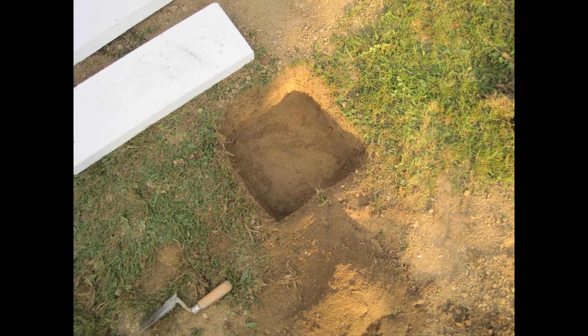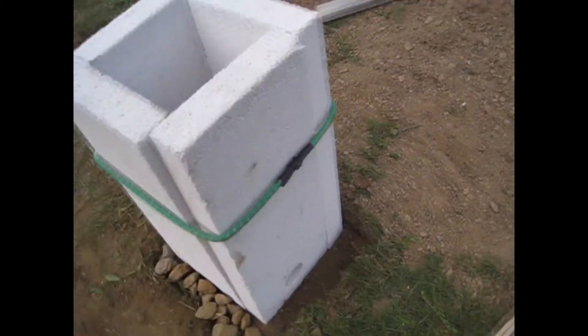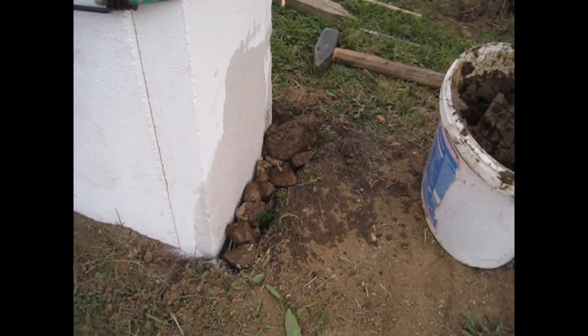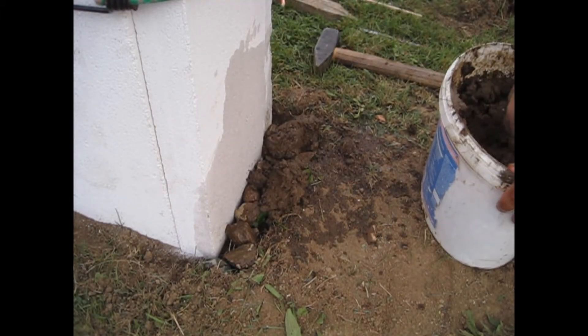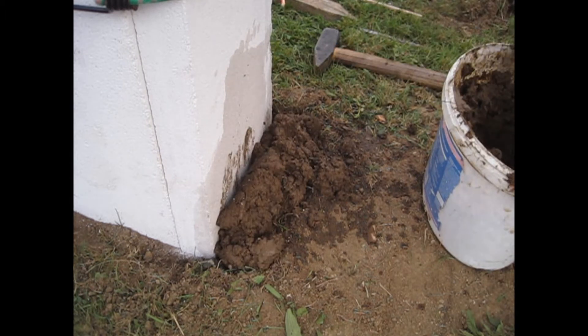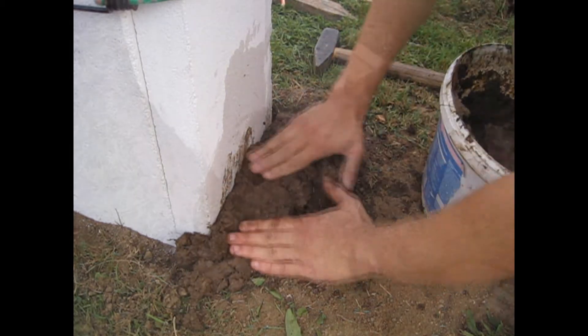I start with a hole in the ground, about 10 centimeters deep. I set up some gas concrete blocks for my furnace walls. I used small stones and a mixture of mud and clay to support the lower part of the furnace, which is the area where the most heat is concentrated.